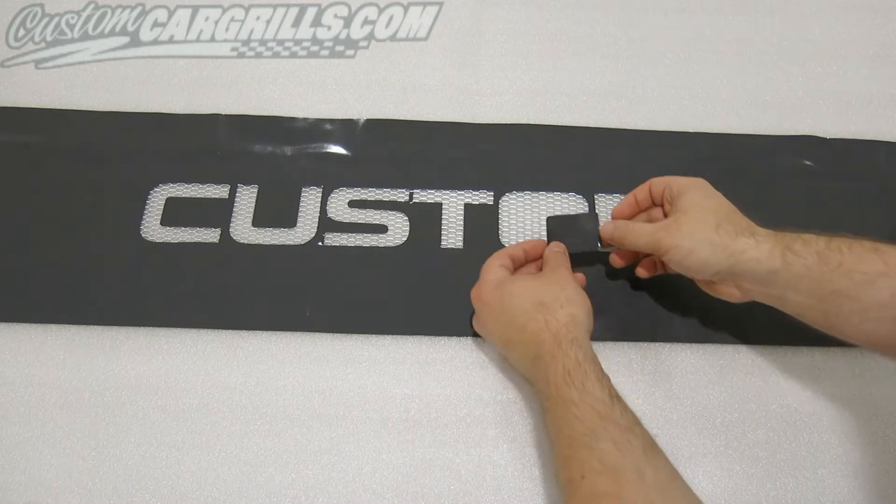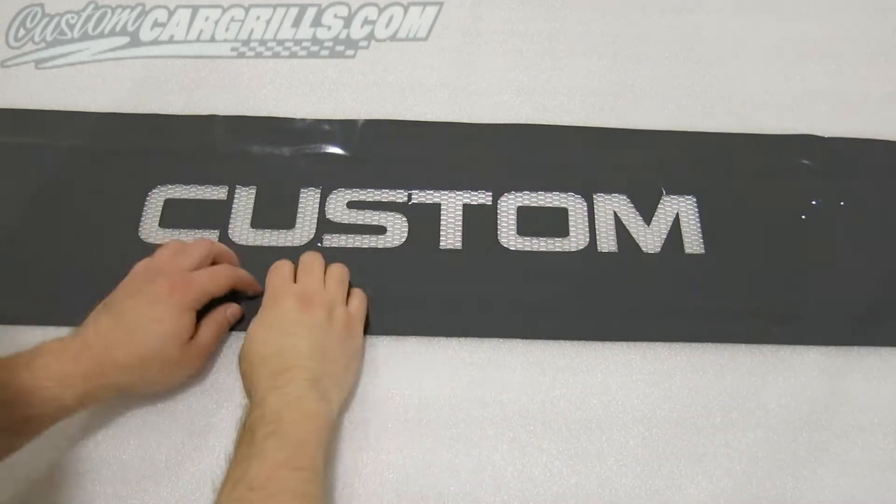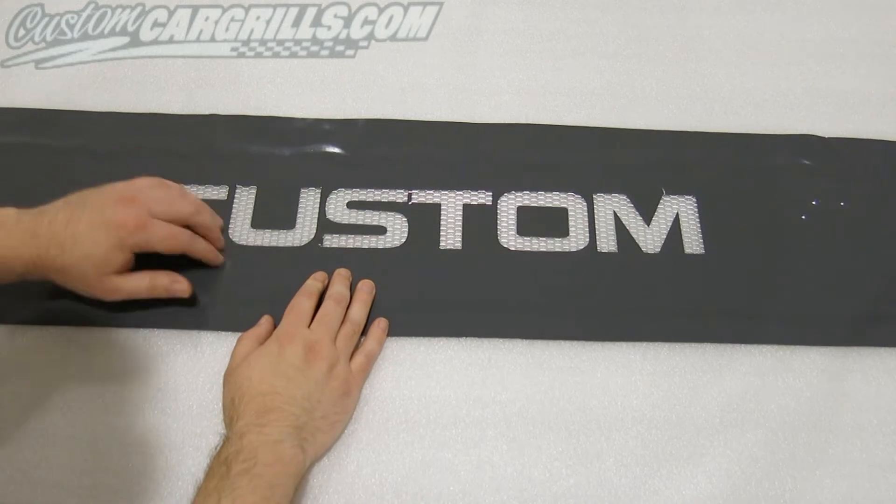Some letters such as O's, B's, and D's — you'll need to manually place the center of that letter into position.